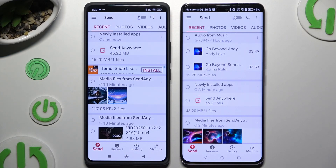Now select Send at the bottom left corner of an Android, and Receive right next to Send at the bottom of Honor.